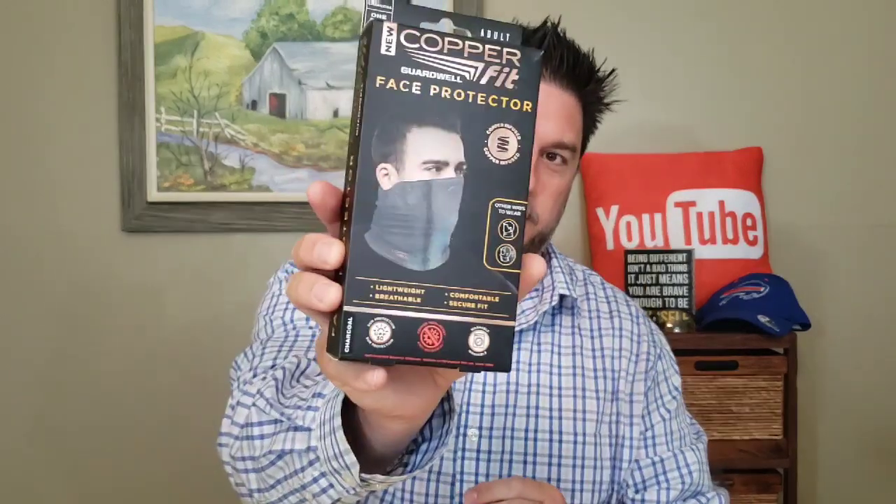In this video we're gonna be looking at the Copper Fit face protector, another face protector in the As Seen on TV world. What I'm gonna do is actually mow the lawn with this face protector on, because there's nothing I dislike more than mowing the lawn and that wind blows all that grass in your face. So I'm gonna unbox this and go mow the lawn — but wait, I can't mow the lawn like this. One second.